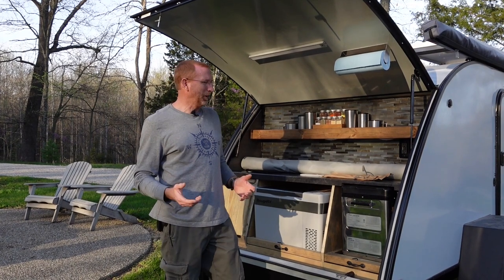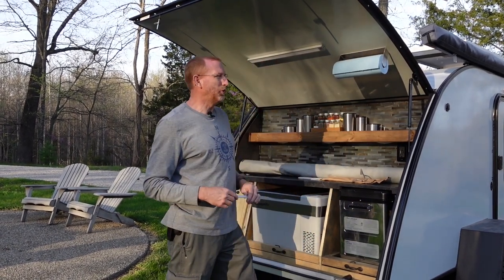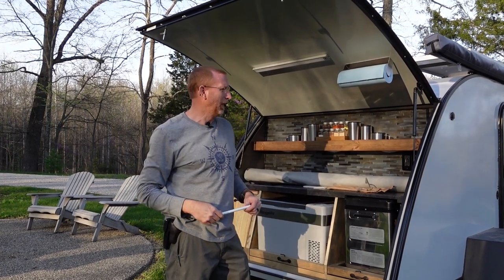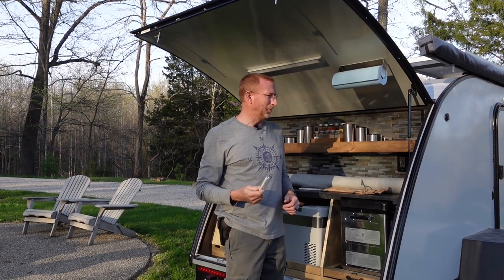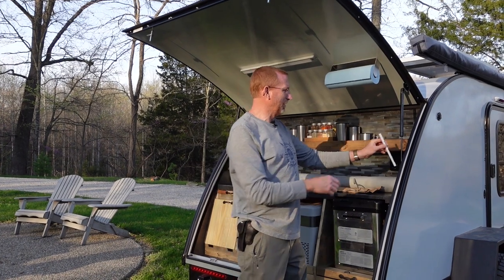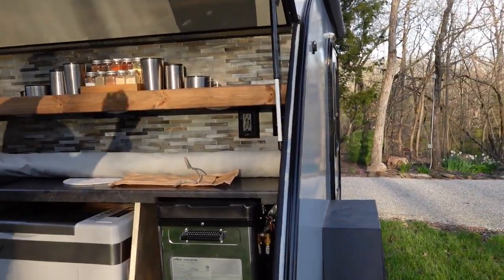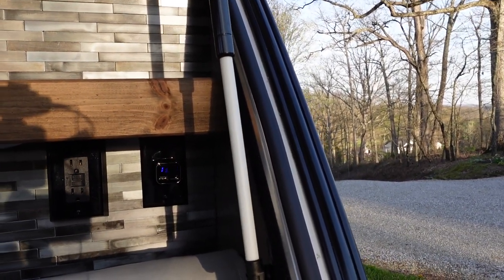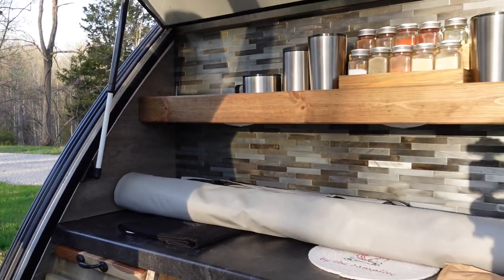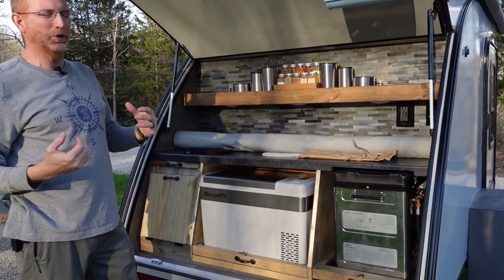Once your camper is leveled and set up, you're ready to proceed. One thing I did to prevent the lid from coming down from the weight of my end wall was find the perfect material — 3/8 inch PEX waterline material. I slid it on my table saw and put a groove down it, so it snaps right around the metal portion of my nitrogen strut. That prevents the load of the galley end wall from pulling the lid down. I made one for each side.